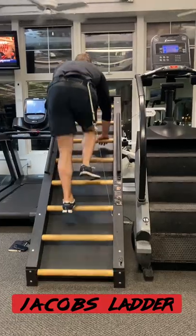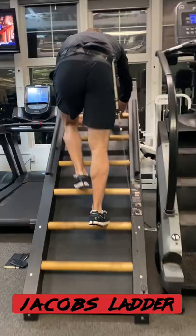The Jacob's Ladder primarily works the quadricep muscles, but is a great exercise for cardiovascular endurance. Just as you would climb a ladder, you reach for one rung and pull yourself up as you step up on the rung below. The pace that you climb at will affect how much your cardiovascular system is taxed.